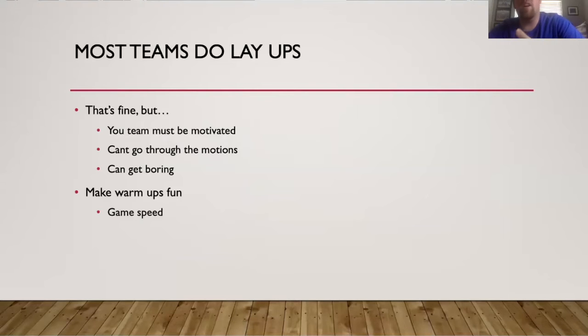What I've seen is that at the beginning, most teams do layups, and that's fine. But as a coach, you have to make sure your team is motivated. You must tell them they have to go game speed — you can't go through the motions. My team typically goes through the motions during a layup drill, which I don't like. And the kids just think it's boring. So why not give them something fun to do in warm-ups?